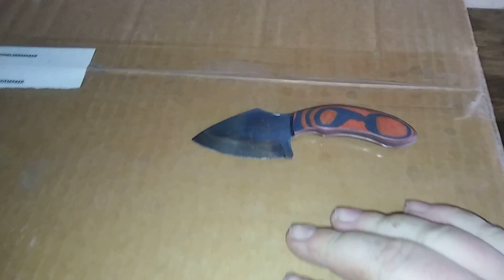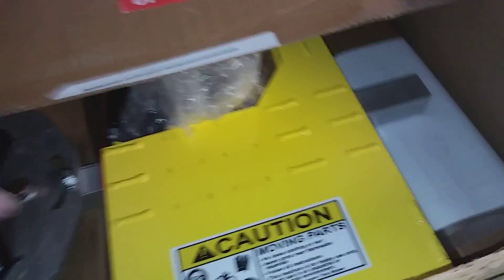We're using our trusted knife that I made, so we'll just drag it along here. Oops, it says this side up. She's stuck pretty good. Alright, what do we have here?